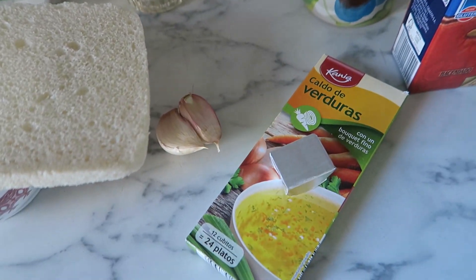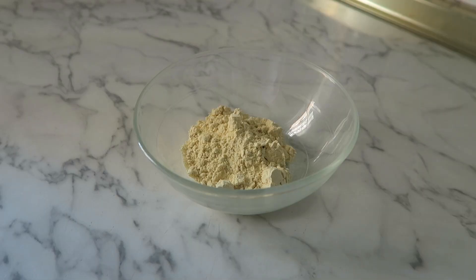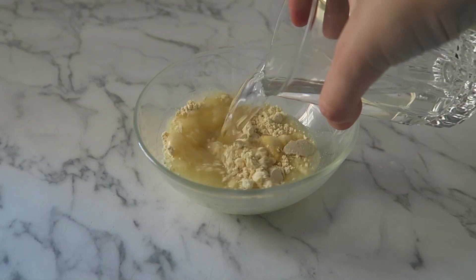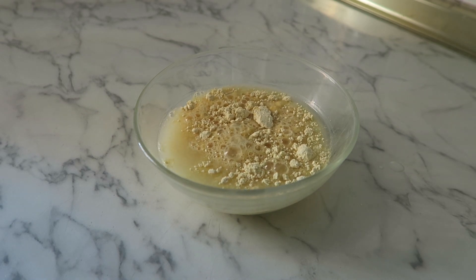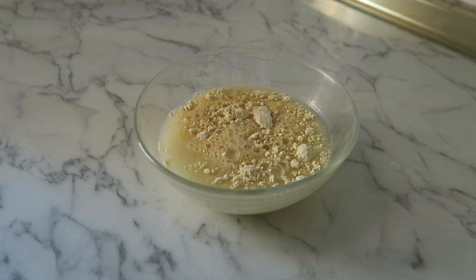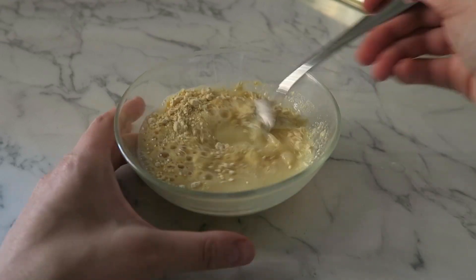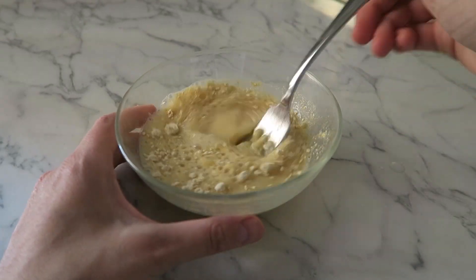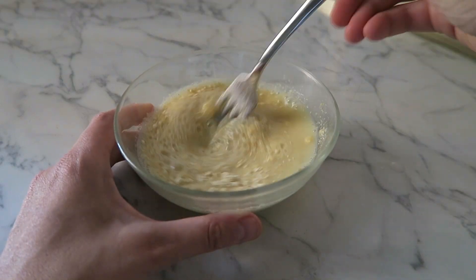Para hacer estas albóndigas veganas de avena y especias con tomate voy a utilizar ajo, perejil, pan de molde vegano, leche vegana, carne picada vegana, sal, harina de garbanzo, harina de avena, agua, aceite vegetal — en este caso aceite de oliva virgen extra — tomate frito y caldo de verduras. Los ingredientes los tenéis abajo en la cajita de la descripción, como siempre.